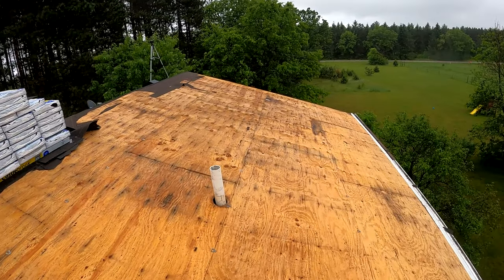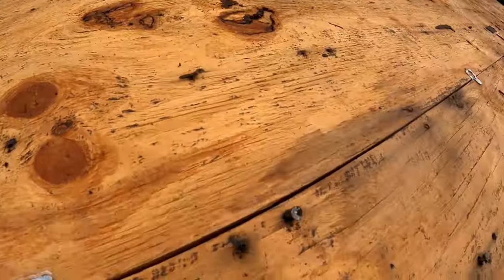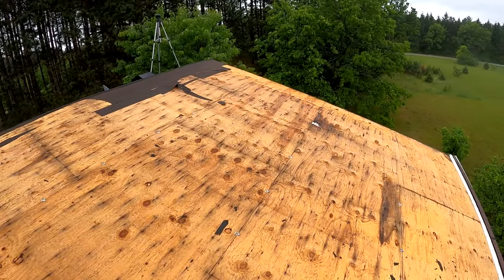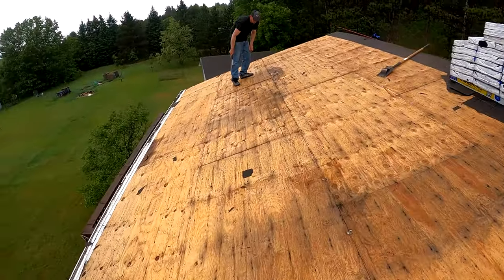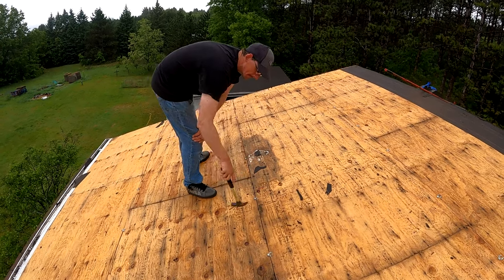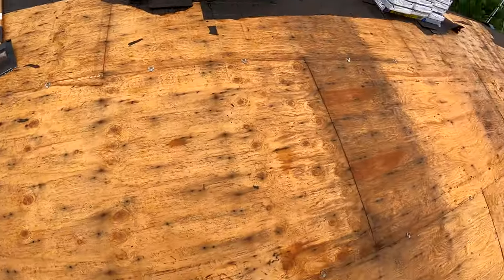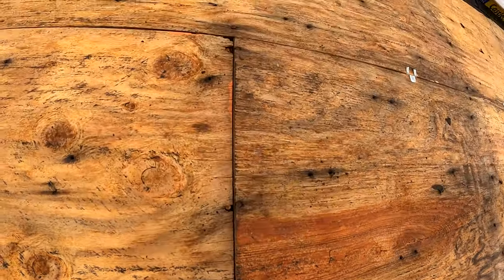All right, we got all the nails pulled — I'm sure we missed a couple, you always will. We just rolled up the tar paper and got that off. There are a couple of rotten spots that we need to repair, like one right there. We're going to pull up the sheets that need to be replaced, and we need to look for spots like this on the edge. This plywood's fine.